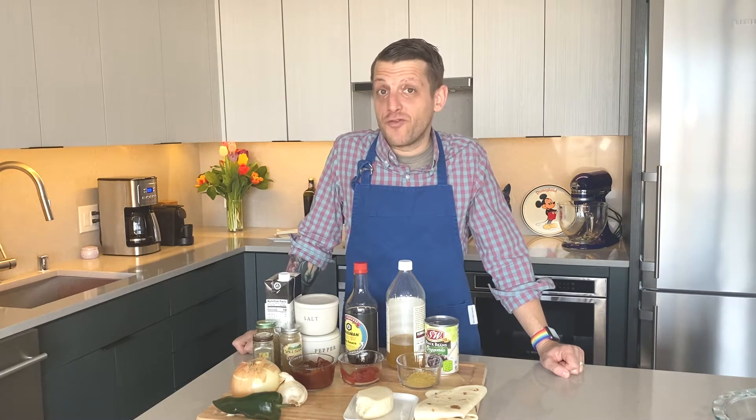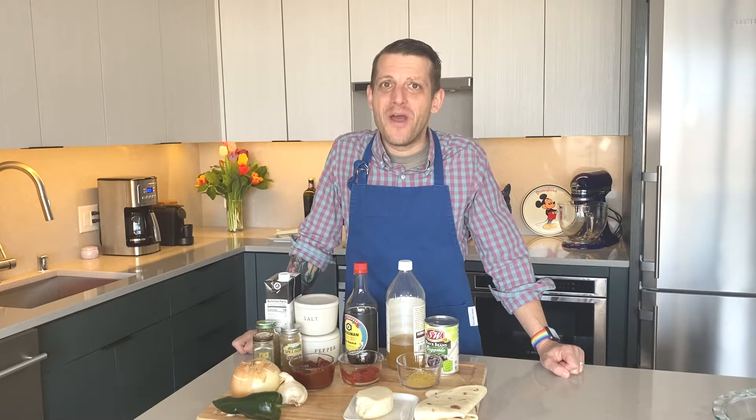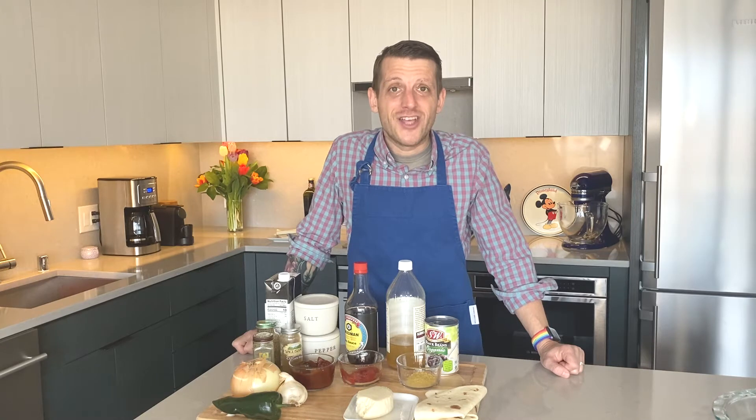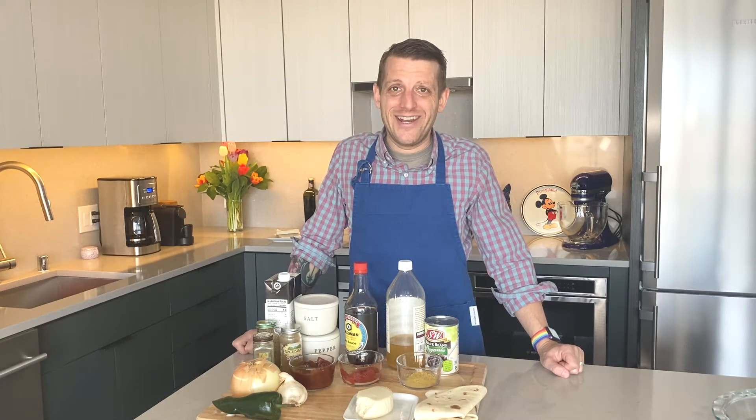On this episode we're gonna be making some sofritas burritos just like they make at Chipotle, but this time we're doing it from home. This vegetarian recipe is so easy and so tasty you're gonna love it. My name is Scott, this is Learning Vegetarian — let's get started.